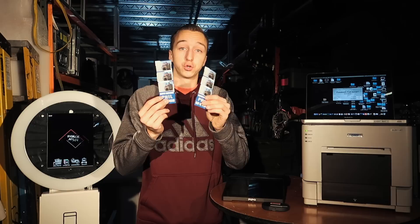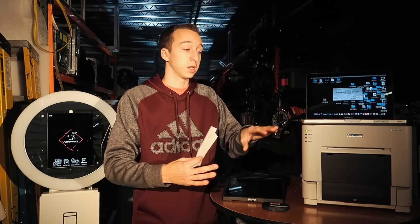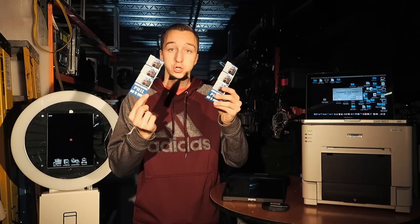This also comes into play when you're talking about the media — the box of media you put in. For this one in particular you get about 700 prints, and when they say prints they're talking about four-by-sixes. Cut that in half and you double it because you're getting two for every one print, which means you're getting 1400 strips per roll.